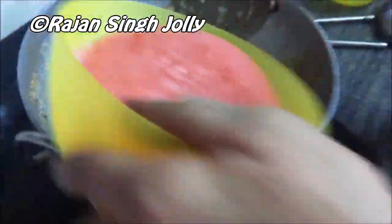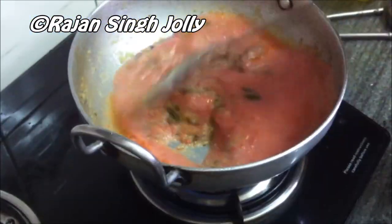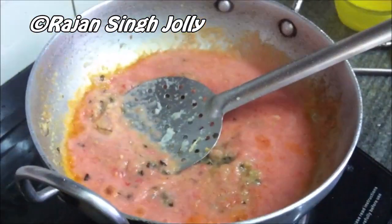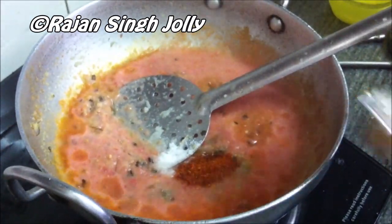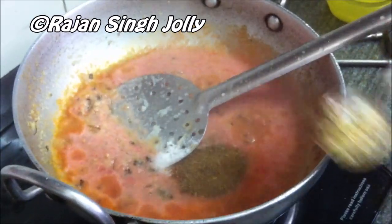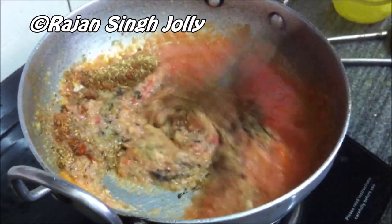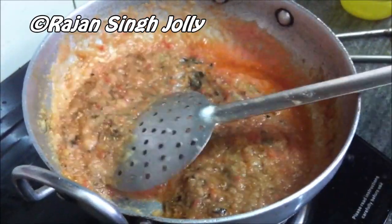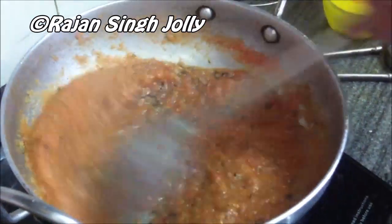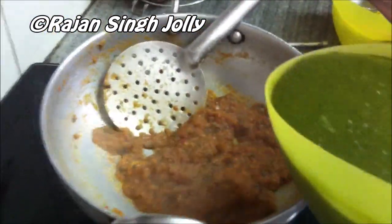Now add in the tomato puree and stir it in, then add the spices: the salt, the red chilli powder, the garam masala, and the coriander powder. Cook the tomato puree for four to five minutes so that it thickens and the spices also get roasted in the process.